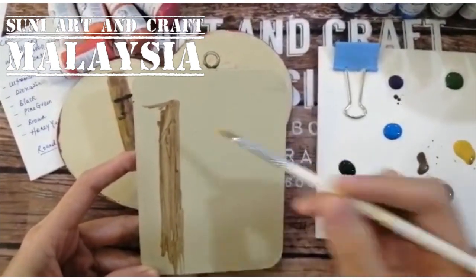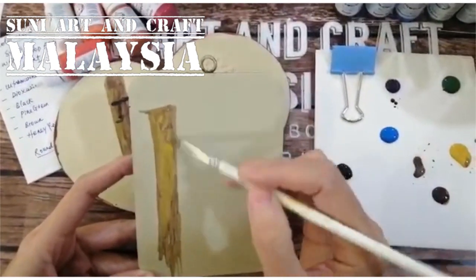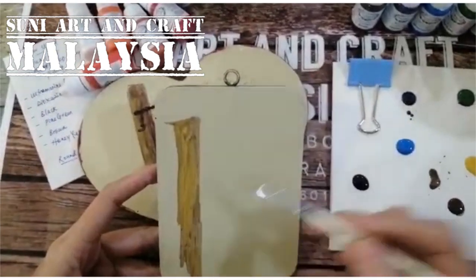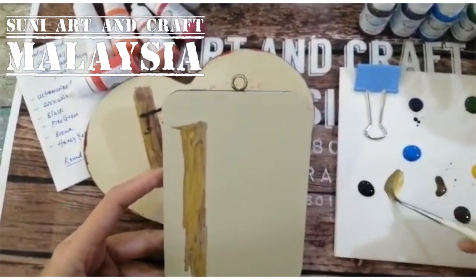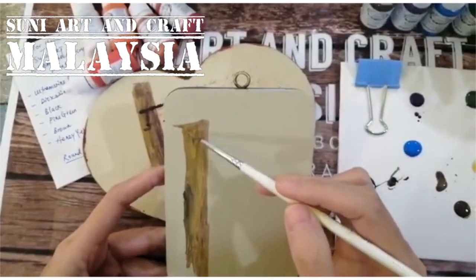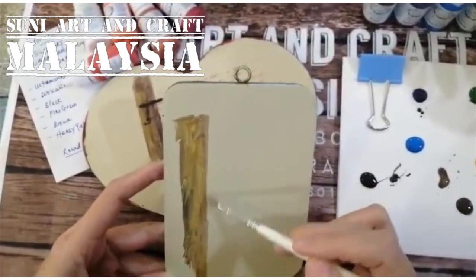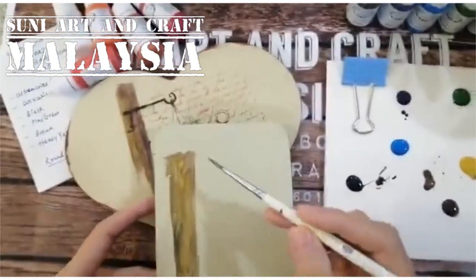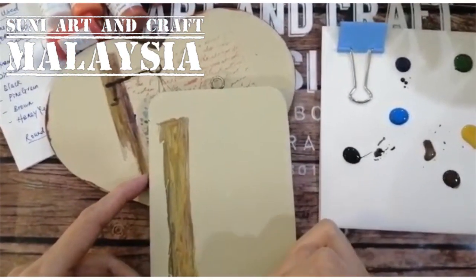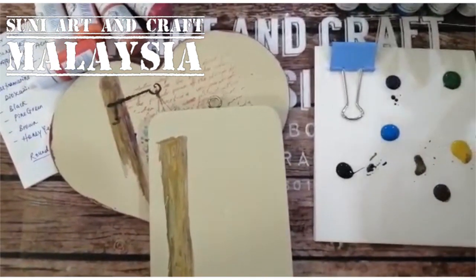Before it dries, I mix in some honey yellow, then add some black color as a shadow. Okay, maybe that's enough. After that you can blow dry.